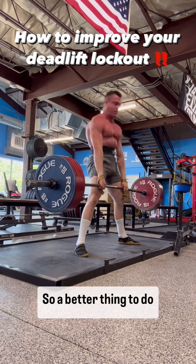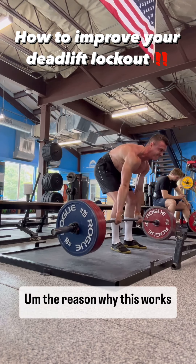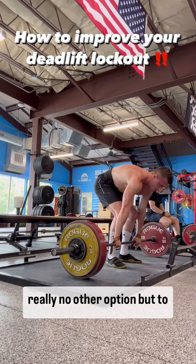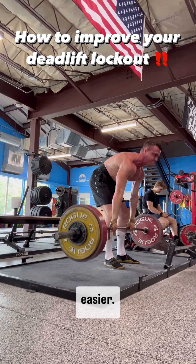A better cue is just thinking of standing straight up and constantly striving to stand tall. The reason this works better is because if you're just thinking of standing straight up, your glutes have really no other option but to come forward. You're also going to maintain leverage over the bar, which will help you lock out easier.